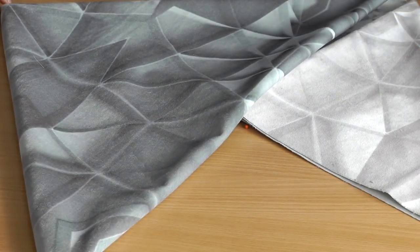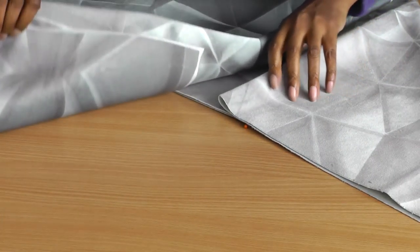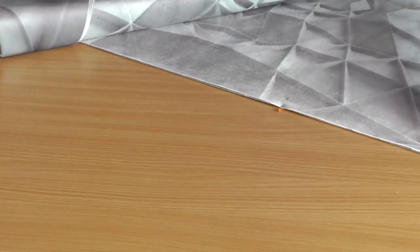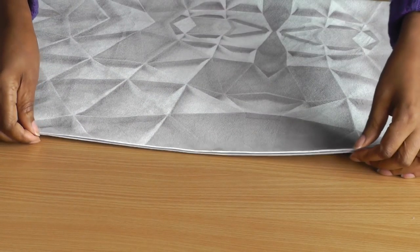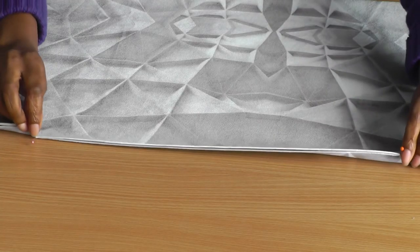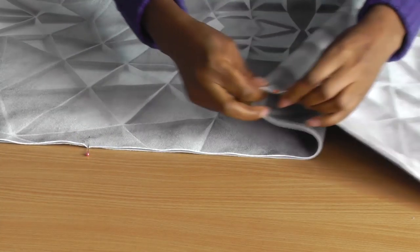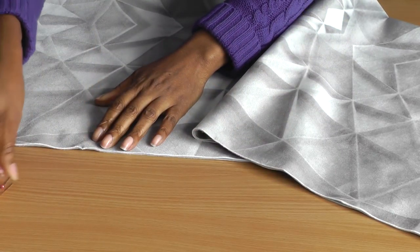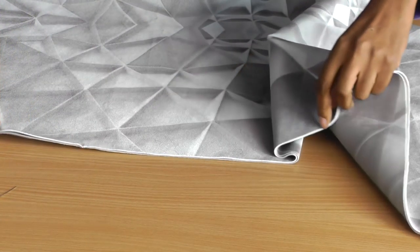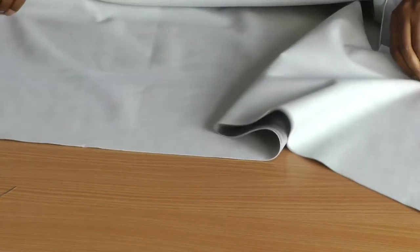That's roughly what it's going to look like, but before we get to that stage we need to take the pins out. I have notched each one, so I'll take my pins out and I'm going to fold it in half because I need to stitch all the way around.